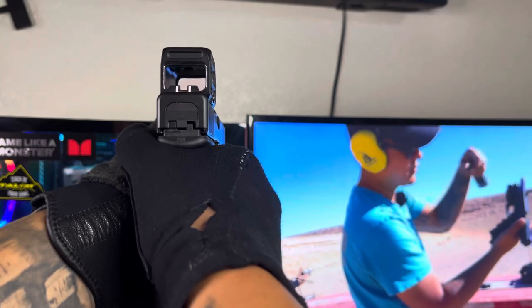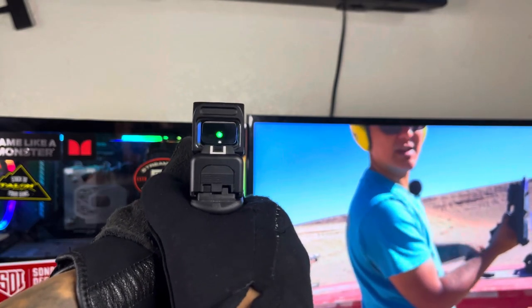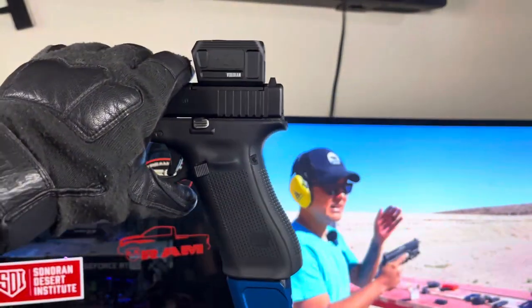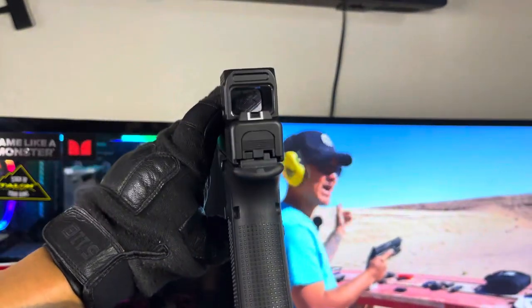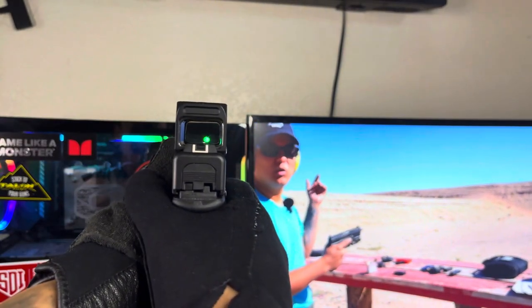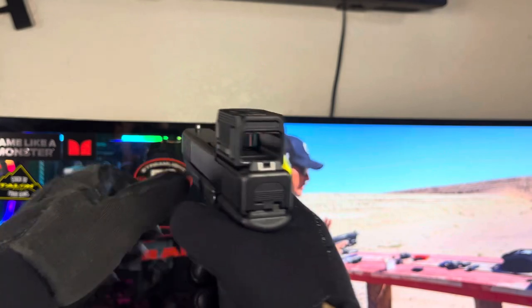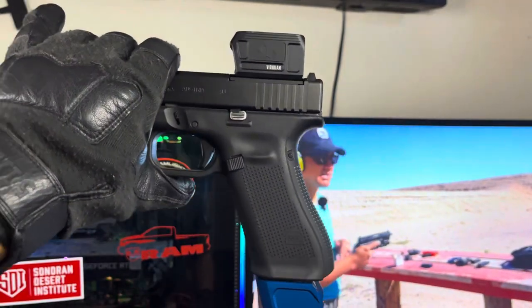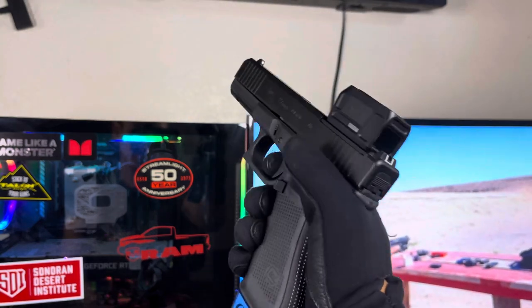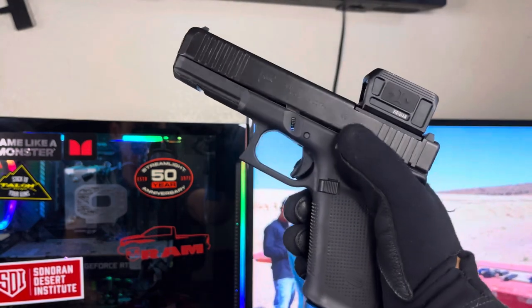With the RFX 45, this thing has ran flawless. Last range session I only had about 100 rounds to run through it, but it did run those 100 rounds flawlessly at 50 yards. It still needs to be properly zeroed — it's just a rough zero out of the box. It was hitting some of those shots at 50 yards; the ones I didn't hit I feel were from me jerking on the trigger too much.